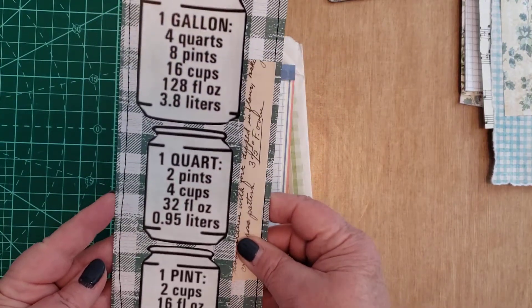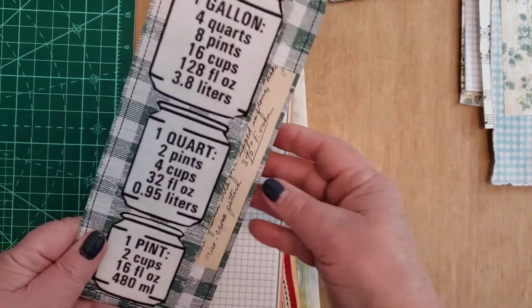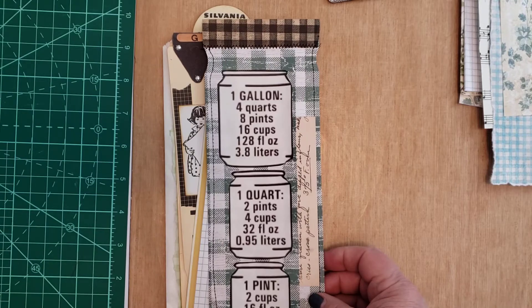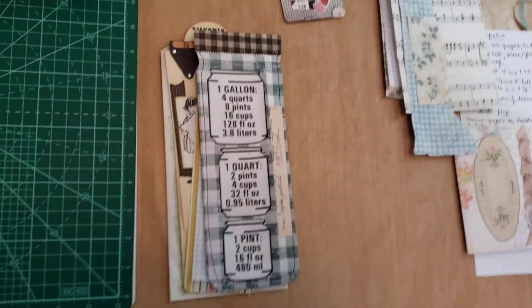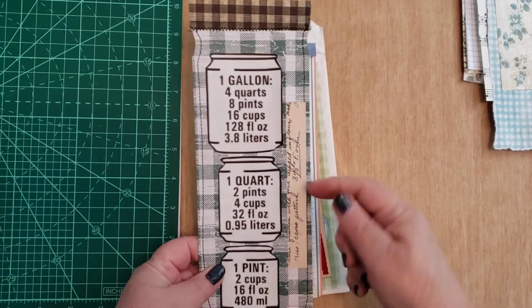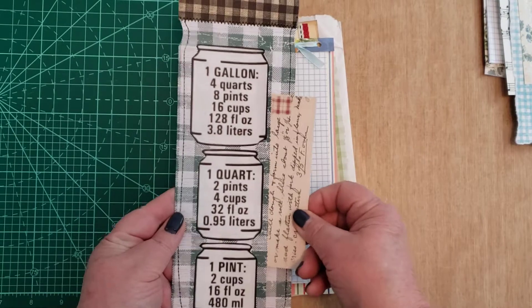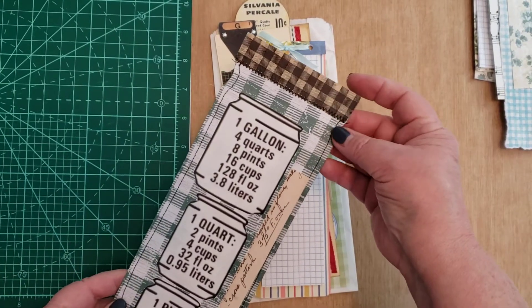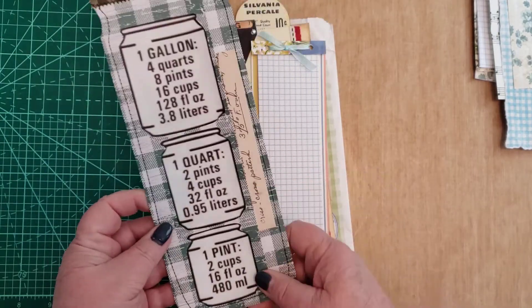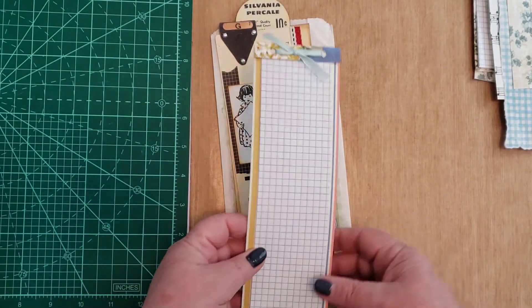I also made this one for someone who cooks, for them to put in their recipe book. So you can see the whole thing. I had these measurements that I thought I could put on here. Here's a pocket — I cut it to look like a jar since these were jars. Rounded the corner, did some sewing. So that would make a cute bookmark for someone to put in their cookbook.